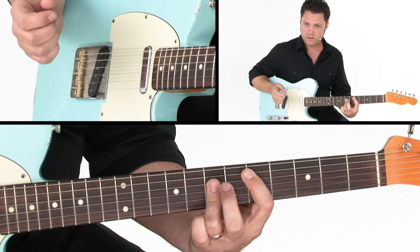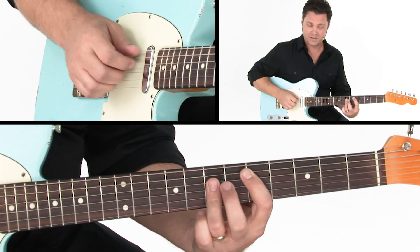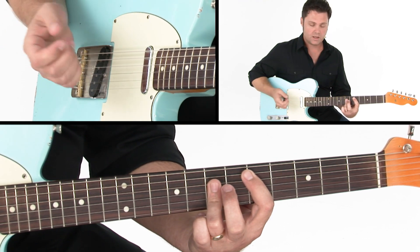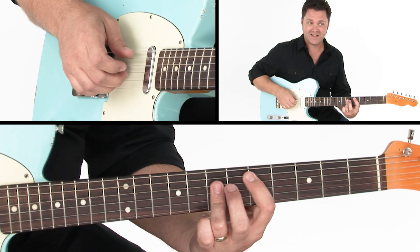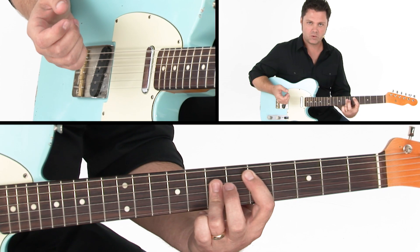If you're a classical player, I'm using P-I-M-A, just a little bit of a nice arpeggiation there. If you're not a classical player: thumb, index, middle, ring. So that's a D chord to start us off.